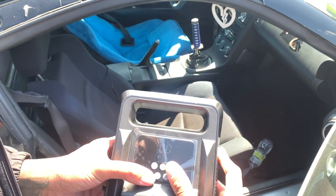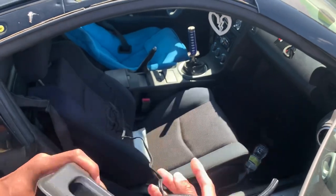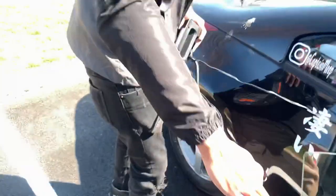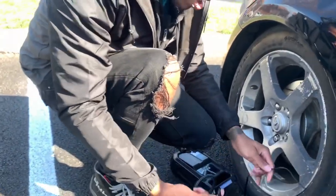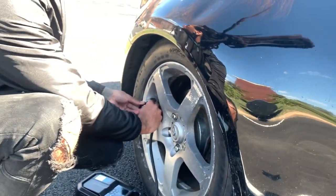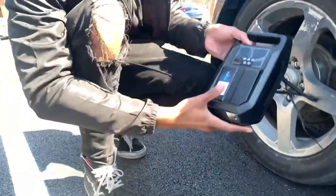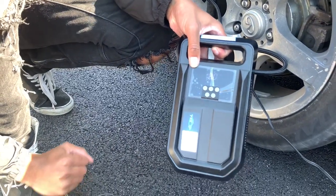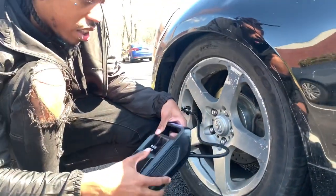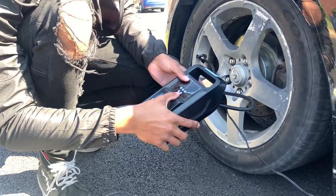I guess that's too much — I should probably have read the instructions to be honest. Let's let some air out. All right, so currently the cool thing about this is it tells you what PSI is already in the tire. So that's pretty sick — I let it down to 18, 18.5. We're going to set it to 40.